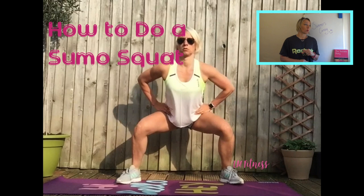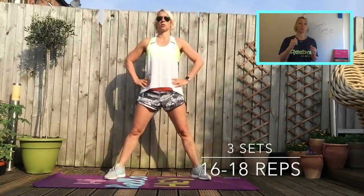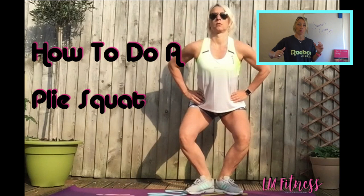We're then going into a sumo squat — squats and squats and squats! Sumo squats are just wide stance squats with your feet turned out. Same principle applies: stomach stays on, knees stay behind your toes, push your hips back. Weight into the heels, push, grit your teeth, clench your bum, push!